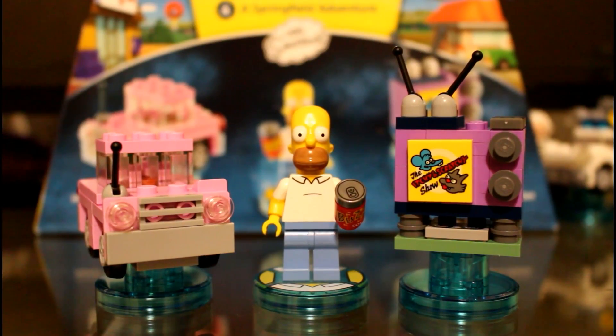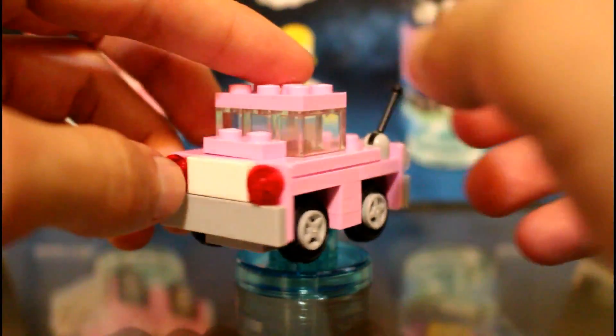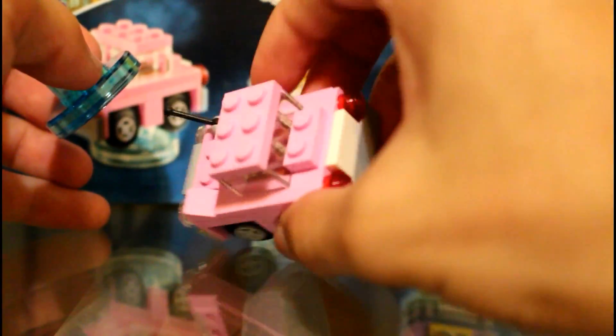Here's our set in its entirety. We'll start off by showing you guys Homer's car. It's pretty cool. It's on the stand as usual. The car does move.